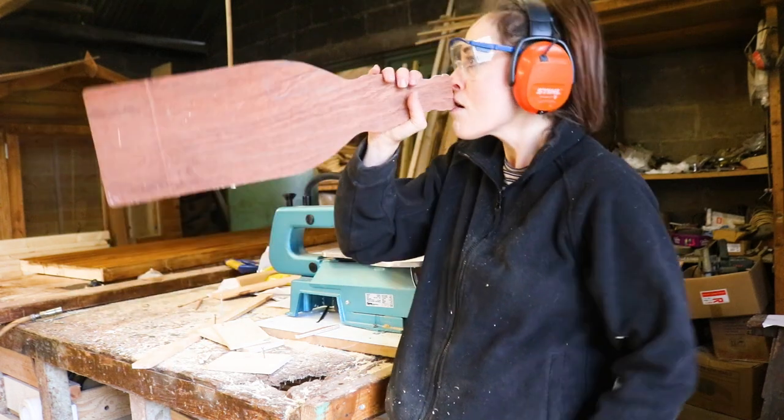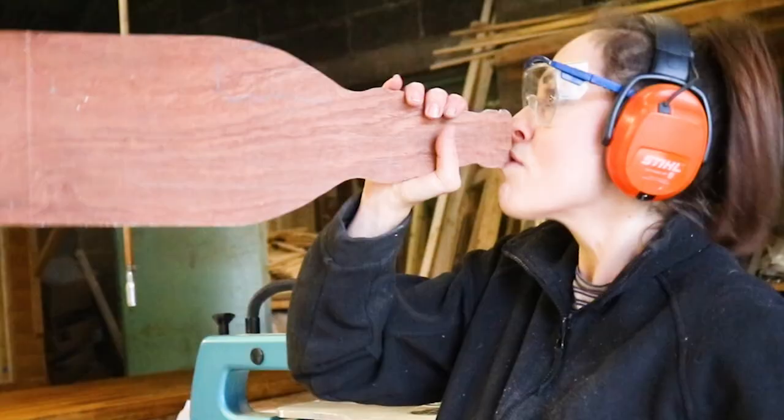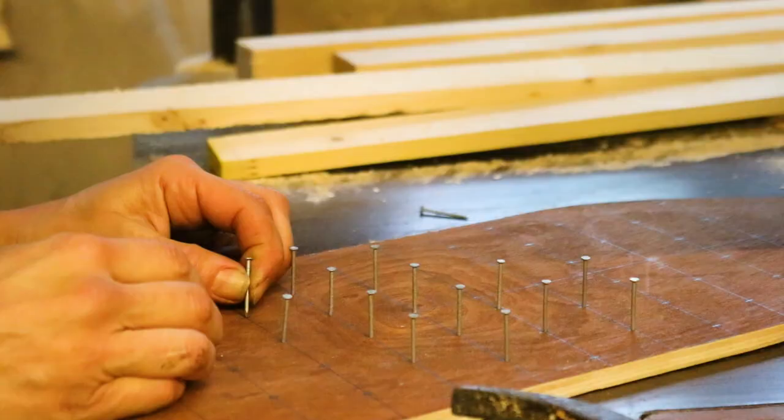Today's 12 Days of Giftmas project is for anyone in your life that likes a refreshing beer, and it's a Drinko Plinko novelty beer bottle opener game.